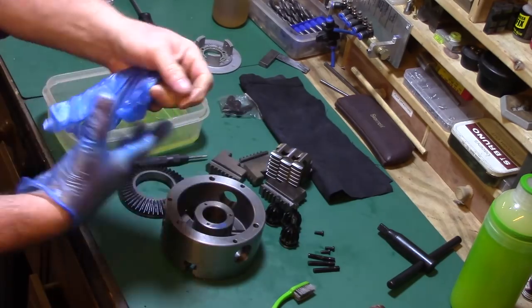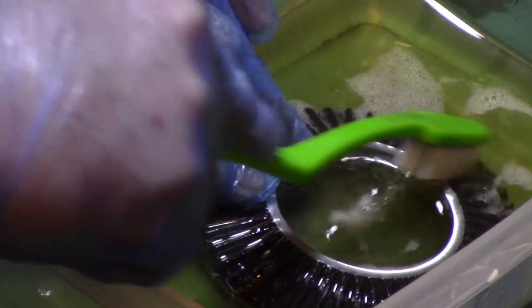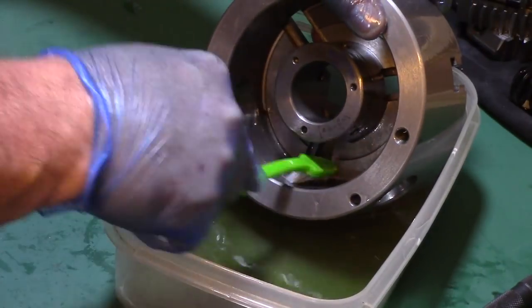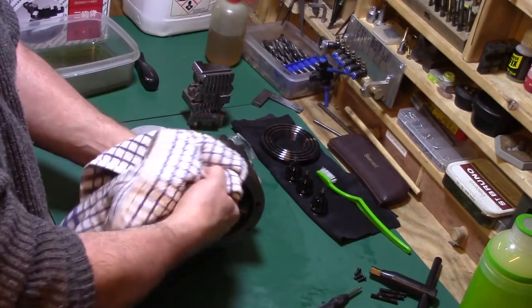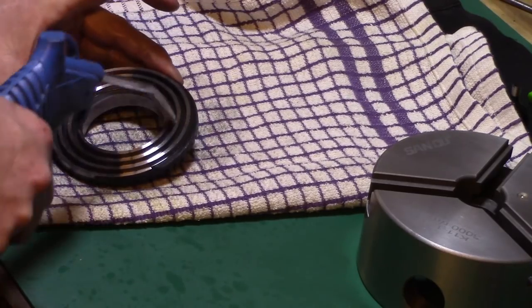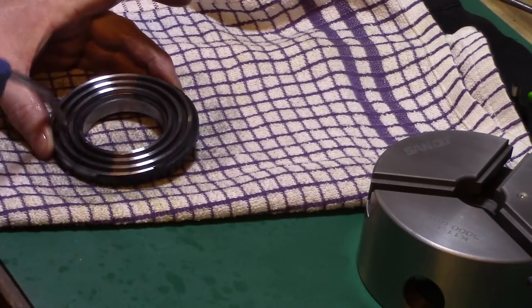A paraffin wash was used to scrub all of the components of the chuck to remove any grease and grinding dust left behind from the factory. All parts were then thoroughly inspected for cleanliness and dried using a cotton towel and compressed air prior to reassembly.